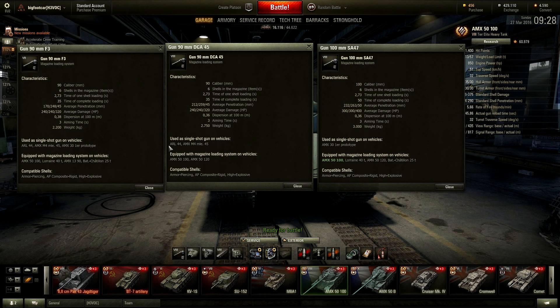As you can see here, comparing the single-shot vehicles like the ARL-44 and AMX M4 45 versus the autoloaders. The stock 90 millimeter has 170 millimeters of penetration. Both stock guns have 35 seconds of reload, which is not the best — the 50B actually has a faster reload with a 120 millimeter. The reload rate between shots is 2.73 seconds for all of them, which is all right but nothing spectacular.